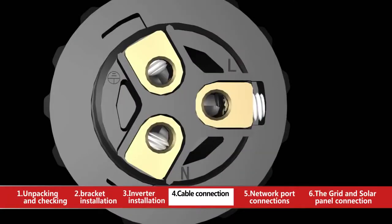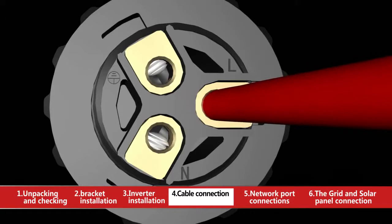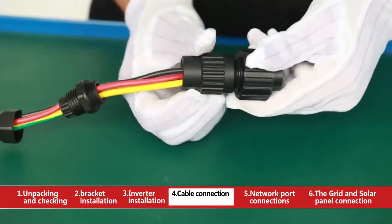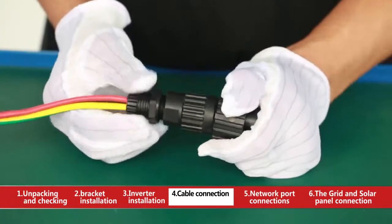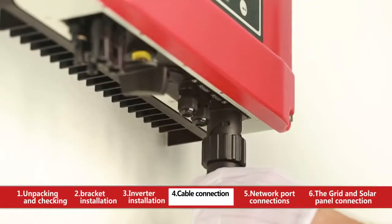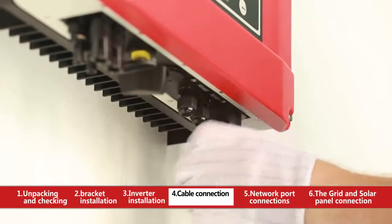Insert the wire into the end of the AC terminal. Insert the line wire to pin 1, neutral wire to pin 2, and ground wire to the pin with the grounding mark. After fastening all screws, reassemble the female connector. Connect the female connector to the male connector on the inverter.